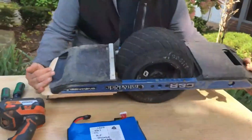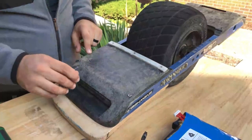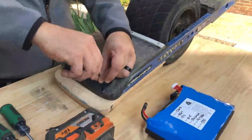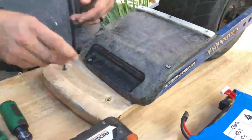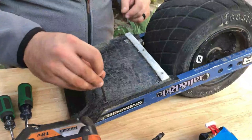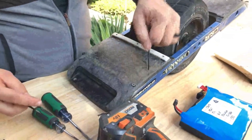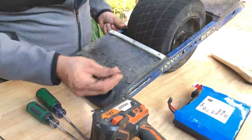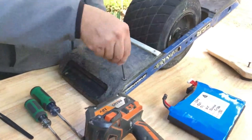Then we're going to flip it over and do the same thing for the float plates or if you have the bumpers. Go ahead and remove these screws. If you've got screws that have a lot of gunk from dirt or sand, you can take some tweezers and clean them out so you don't strip the bolt head.